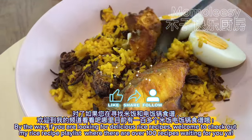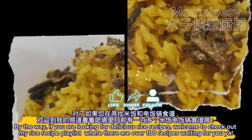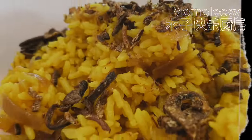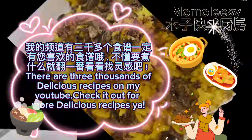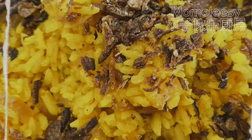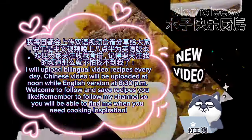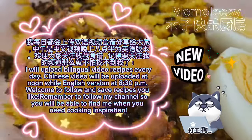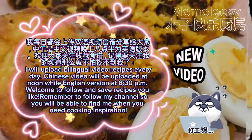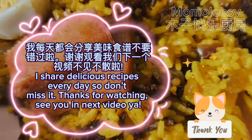If you are looking for delicious rice recipes, welcome to check out my rice recipe playlist where there are over 100 recipes waiting for you. There are 3,000 delicious recipes on my YouTube — check it out for more. I upload bilingual video recipes every day: Chinese video at noon and English version at 8:30pm. Follow my channel so you can find me when you need cooking inspiration. Thanks for watching — see you in the next video!